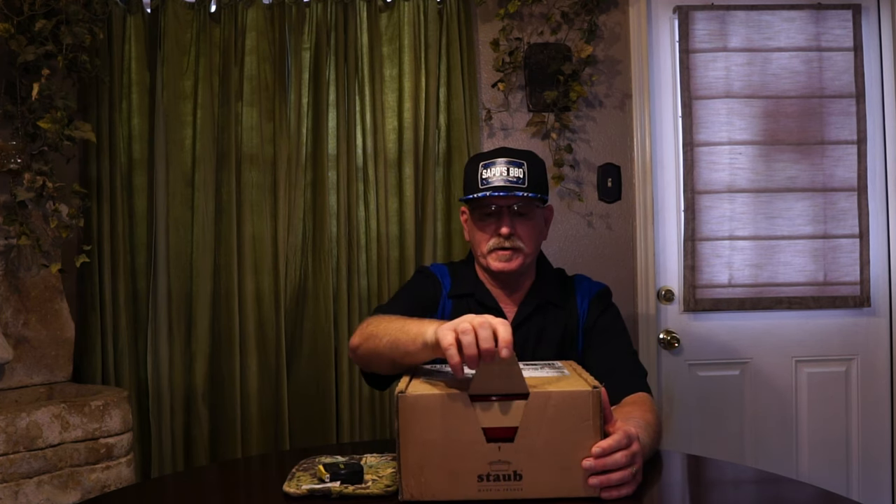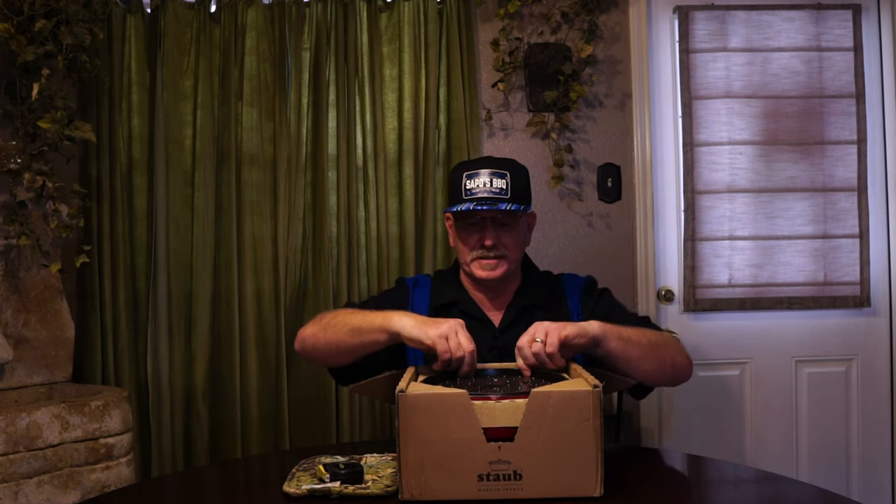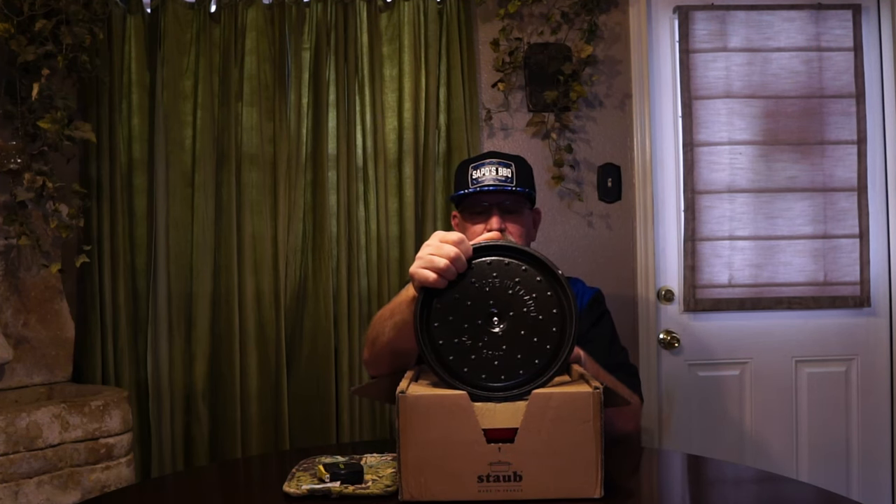Let's open it up. There's a perforated cardboard box and you just pull it like this and it opens. I pre-opened it because I saw a lady rip a box apart — it wasn't that hard anyway. First thing you're gonna see is the bottom of the lid right here.